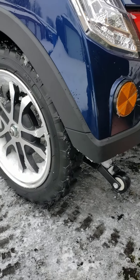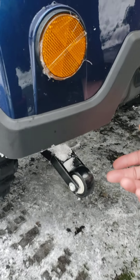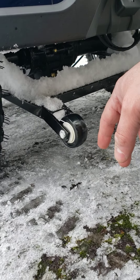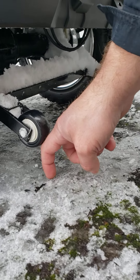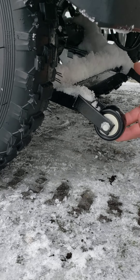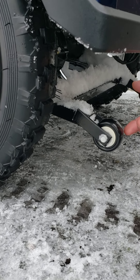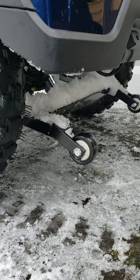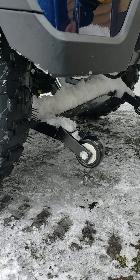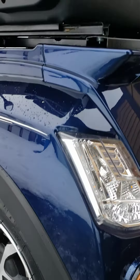Obviously I'm not going to go far into deep snow, because the safety wheels are going to give me some problems in deep snow. The safety wheels are just to prevent tipping over, but with these tires they're going to give you much better traction. Let's see how it goes.